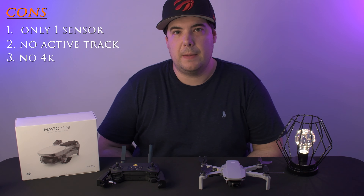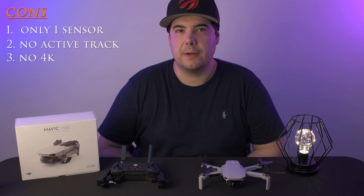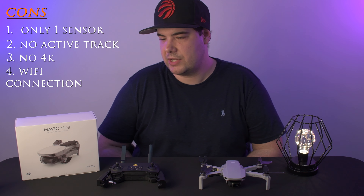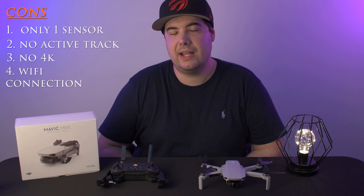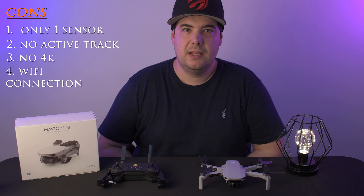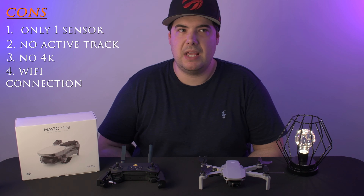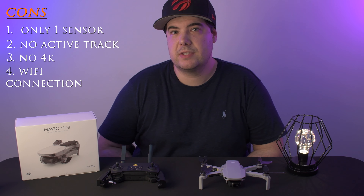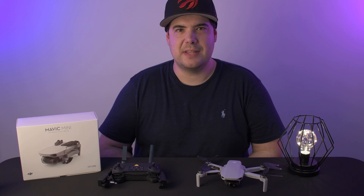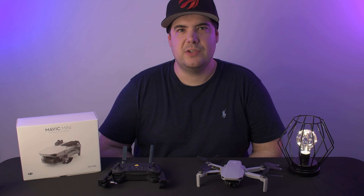My next con is no 4K video. For me, I'm okay shooting at 2.7K — I think the video still comes out fantastic — but for some people it may be a deal breaker. The last con is the connection. The connection between the controller and the drone is Wi-Fi based, so if you live in a dense or populated city, you may notice the connection isn't as strong or you may have spotty connection throughout.